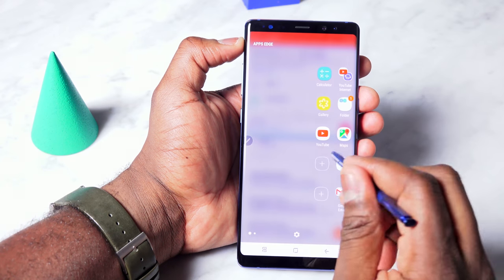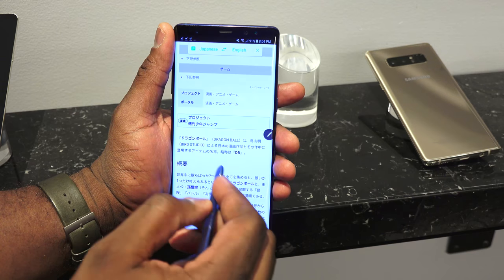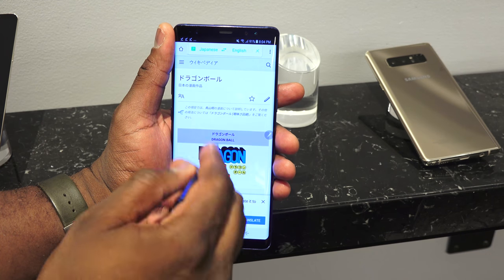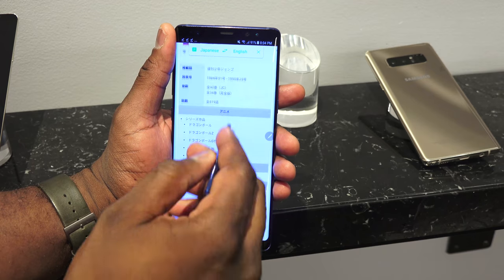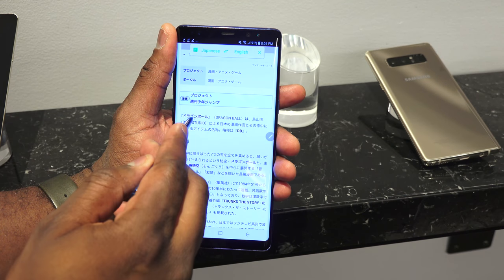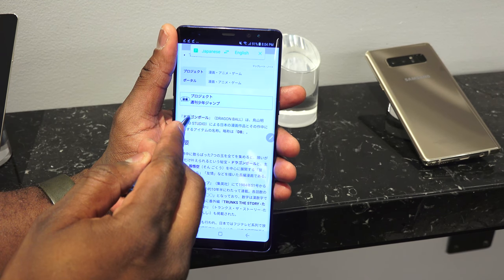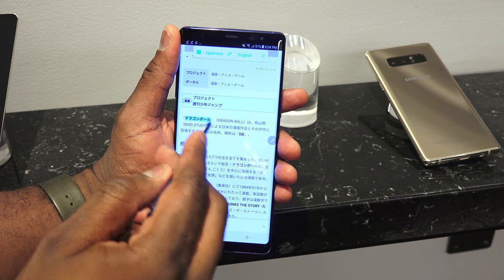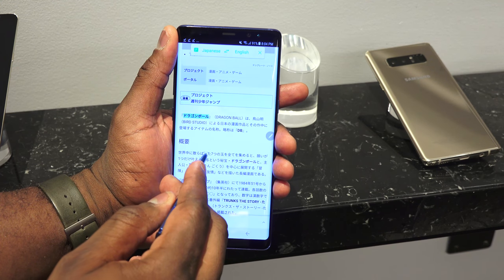One of my favorite features is the ability to do live translation. Using the translate feature, I go to Dragon Ball's wiki page in Japanese and I can hover above the text and it will translate it for me. That is an awesome feature that the Galaxy S8 cannot do.